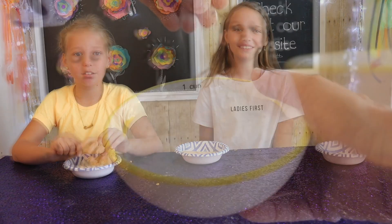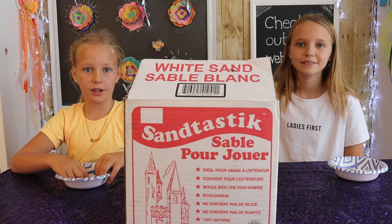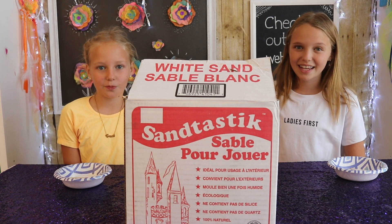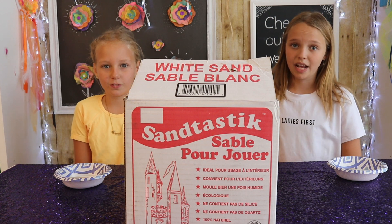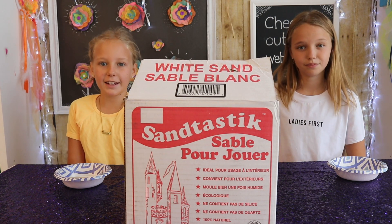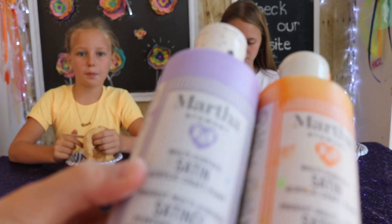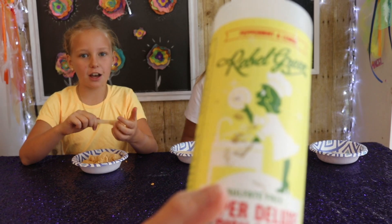The things you'll be needing for this craft are: one cup of sand. We decided to use white sand because we want to make a bunch of different colors, and we ordered our sand off of Amazon. You might have to adapt your recipe — you might have to add more water depending on the type of sand you use, as this grain is very fine. Acrylic paint, any colors of your choice.